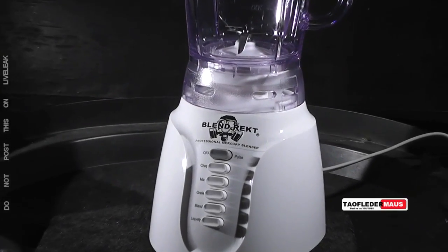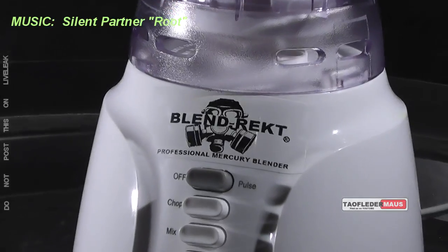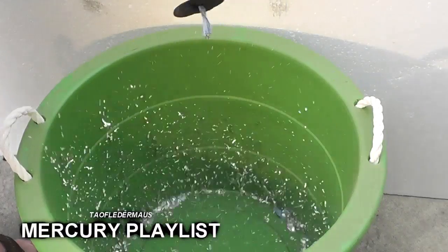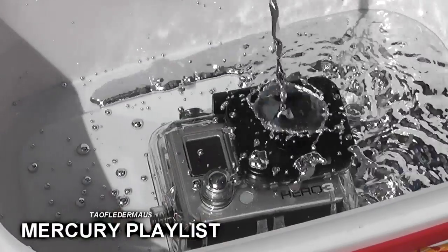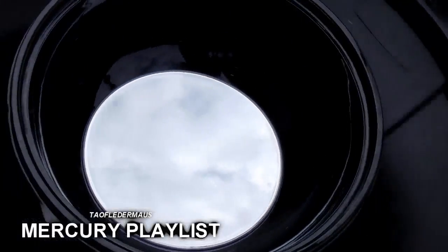Probably the only example anywhere on the internet where you can see mercury being blended. Thank you for watching. If you enjoy videos pertaining to mercury and the unusual properties of this element, please check out my playlist — I have dozens and dozens of videos pertaining to this subject.